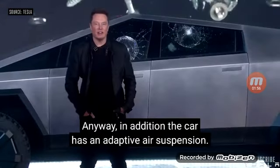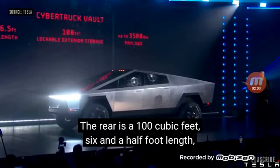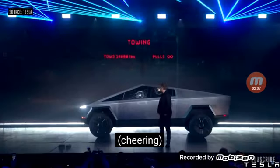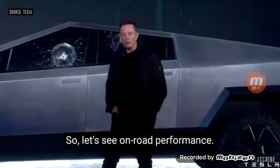In addition, the car has an adaptive air suspension. The rear is 100 cubic feet, six and a half foot bed length, up to 35,000-pound load. So let's see on-road performance.